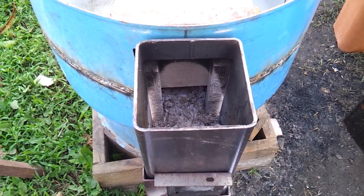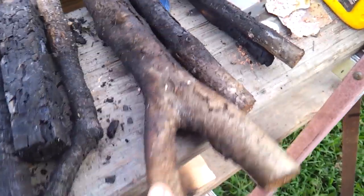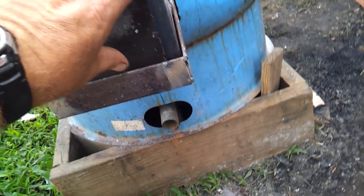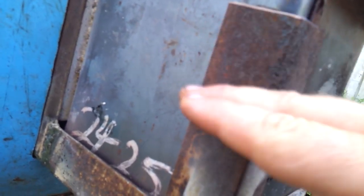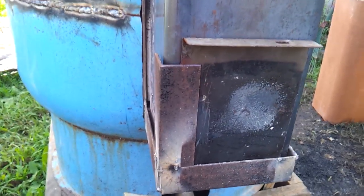Yesterday I burned a lot of oak and you can see the ash was about this high with hot coals. I really don't want that much hot coals in there — I want it to burn and get sucked through. So pine or softer wood will work a lot better than oak for that reason. We'll keep playing around with it and see if we can improve that.